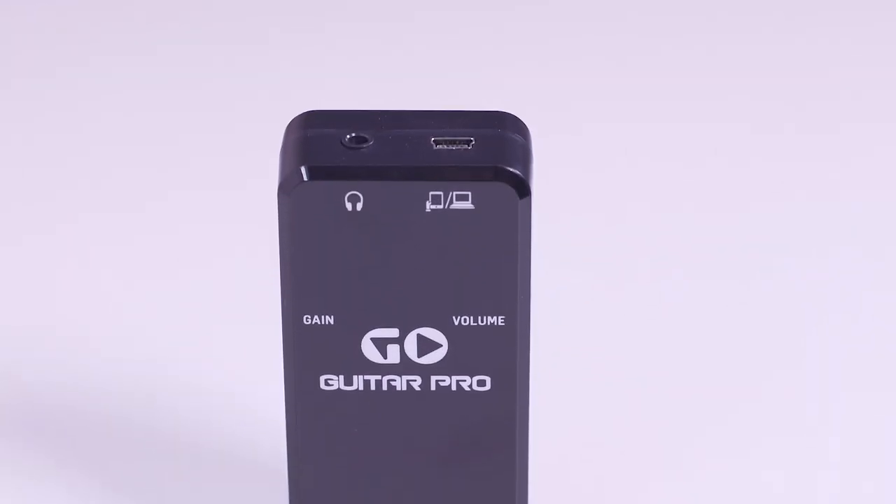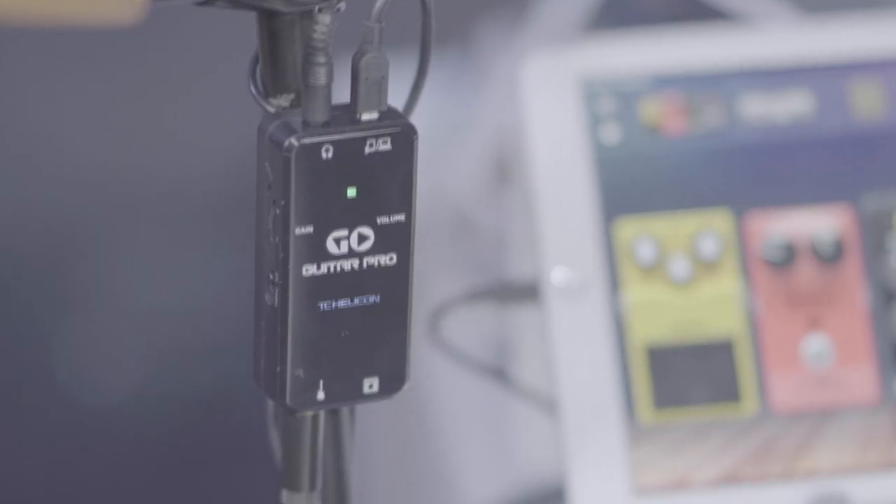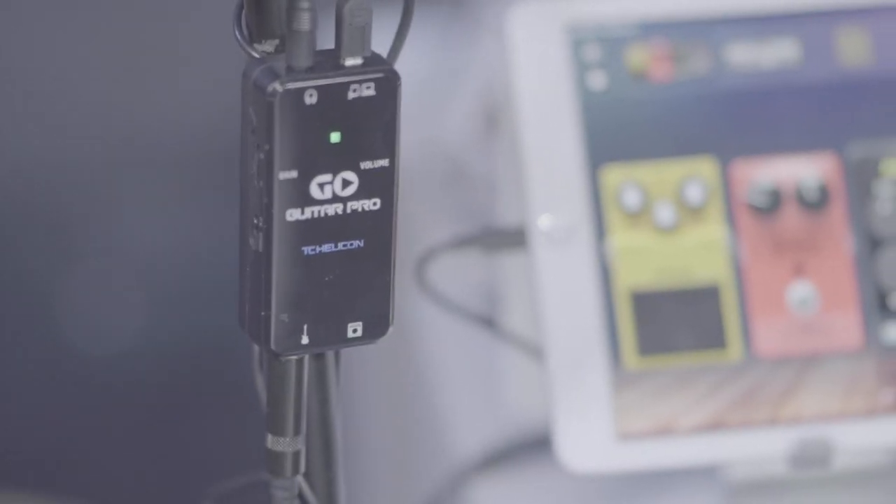Our Go Guitar Pro is for those who are looking to just record guitar. It's tiny in size and it is an amp output so you can record your dry guitar and then tweak your amp settings after the fact.